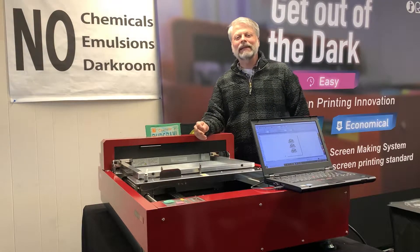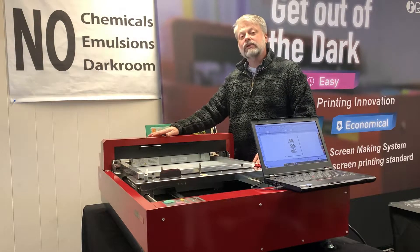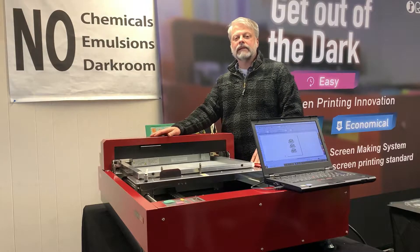Hi, it's Jay from Express Screen again. This is our flagship model, the QS2536.